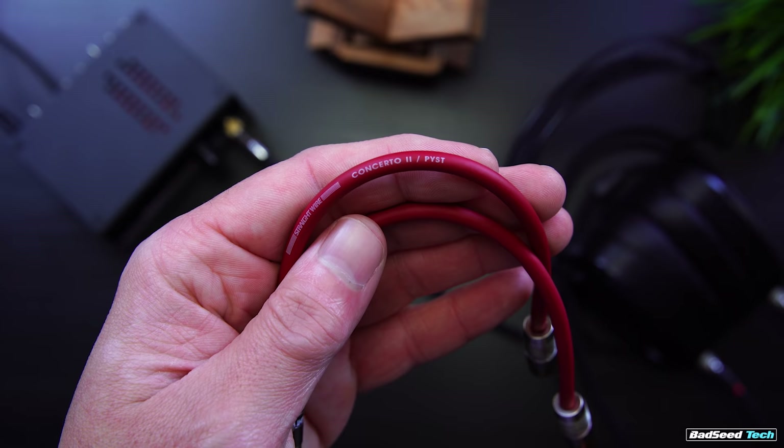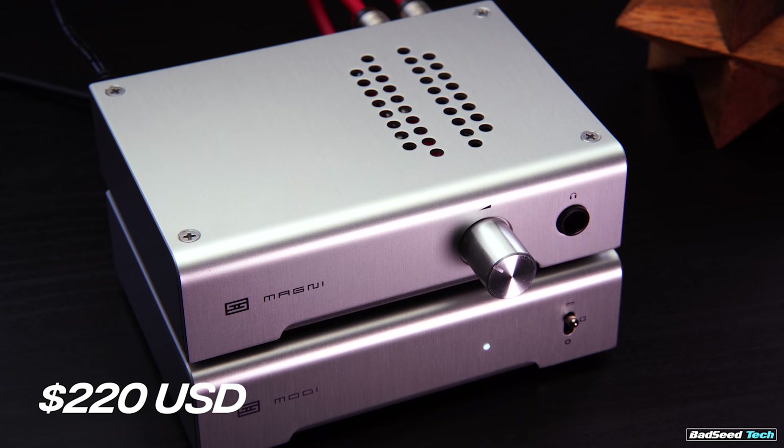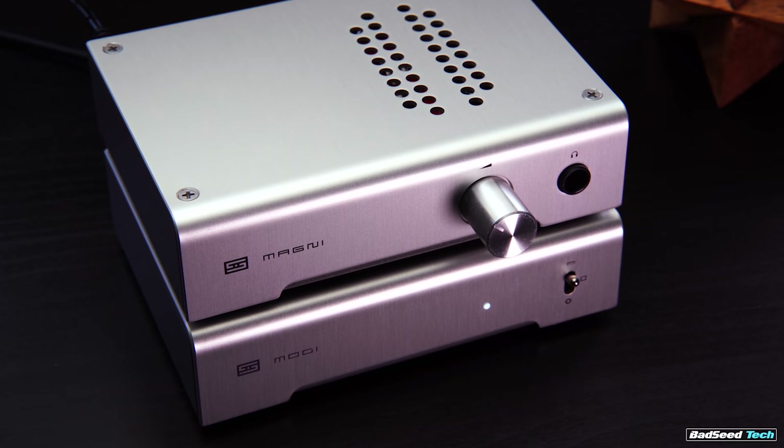That brings the total cost of this setup to $220 plus shipping if you buy direct. If you buy via Amazon, the cables are hard to find and each unit will cost you an additional $20 upcharge. So we're talking about two different components here: one being the DAC and one being the amp. If budget only allows for one, start with the amp and then add the DAC later. If you're already confused about what these two things even mean, click the link in the corner, go watch the intro video about DACs and amps, then come back and finish this one.